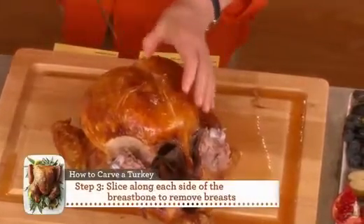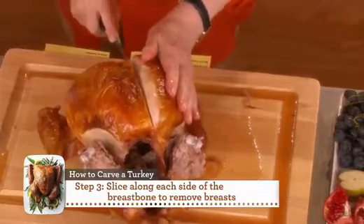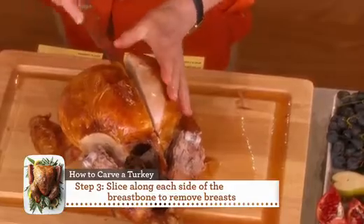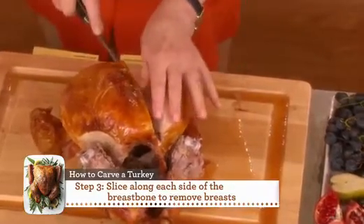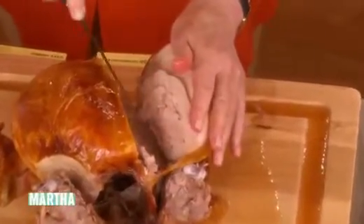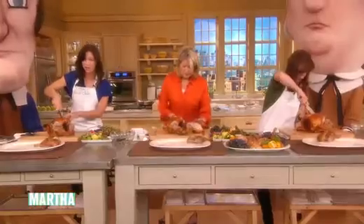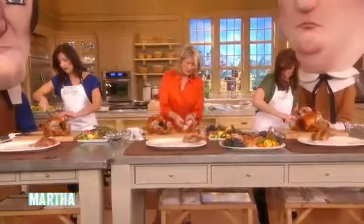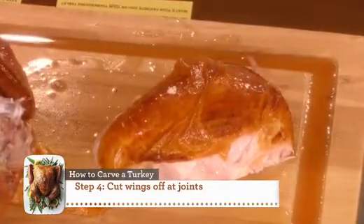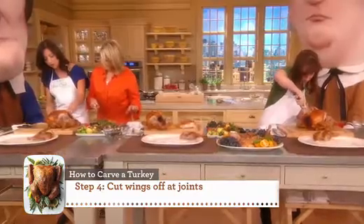Now for the buffet, we're going to take the whole breast off. Go down the breastbone right here and make a really clean cut, going around all the white meat. This is very hot. Take it off just like that and you have this beautiful whole piece of breast.